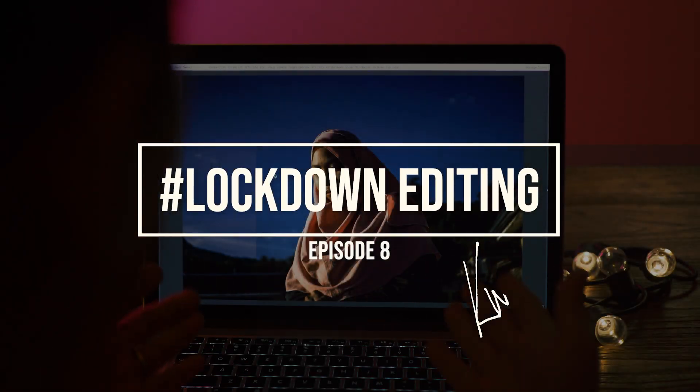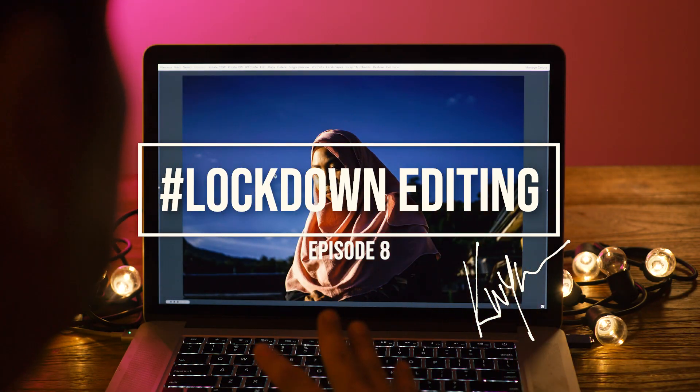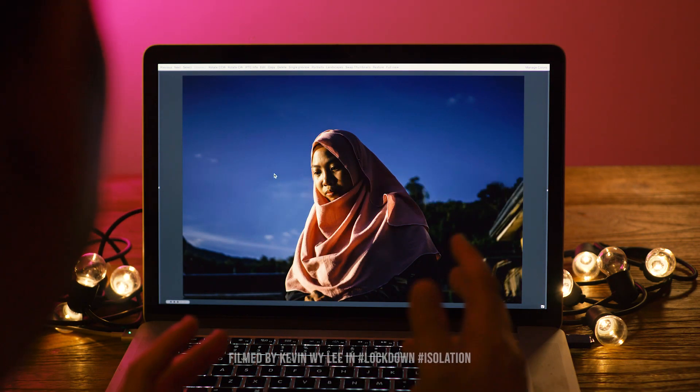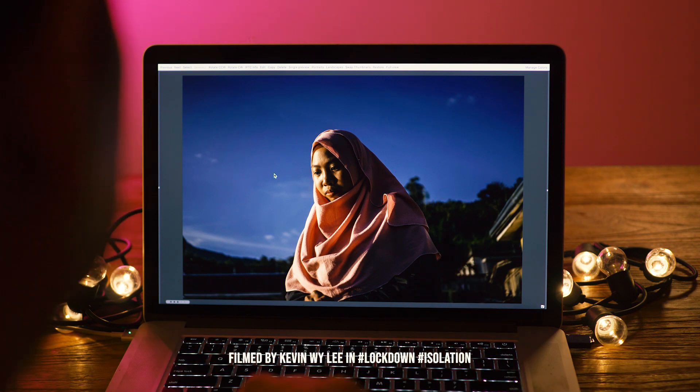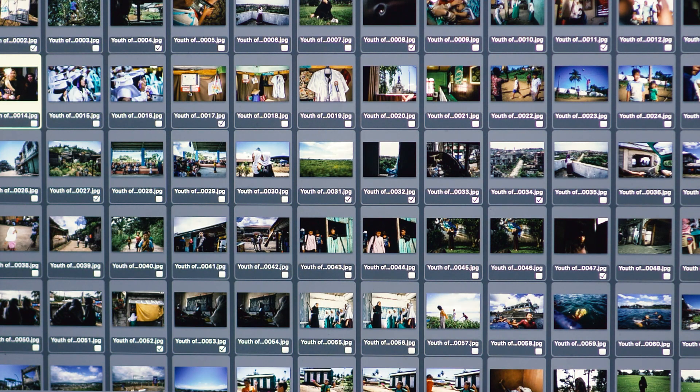Hi guys, I'm up to week six in my weekly editing series. Today I've picked a photographer from the Philippines — Martin Sandiago. Let's have a look at his work.